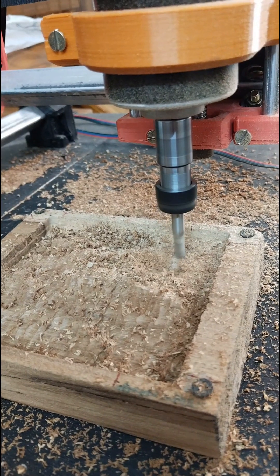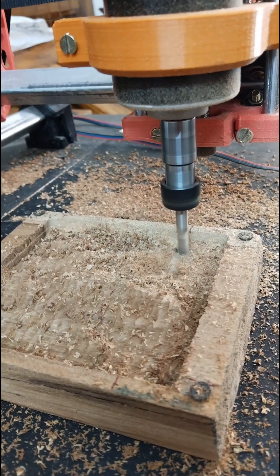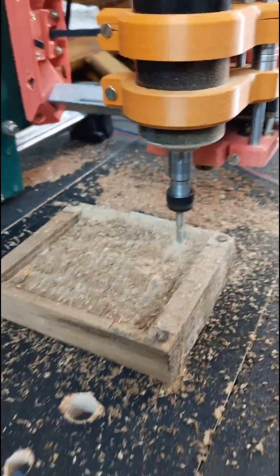First, for the roughing path, I'll use a 5 millimeters end mill with a 90 degree angle. This will remove most of the material quickly and efficiently.